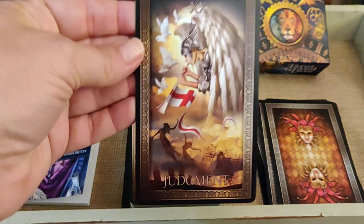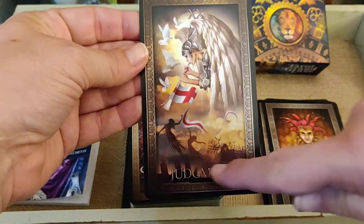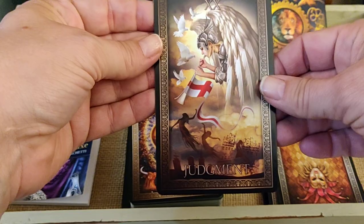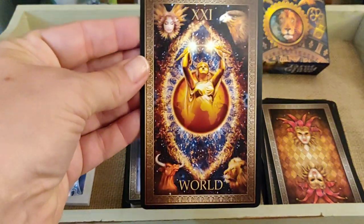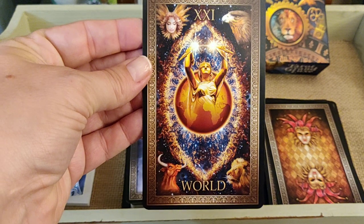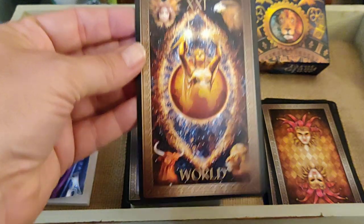Judgment — I can see a graveyard down in the card. And the World — very pretty. I like that World card.